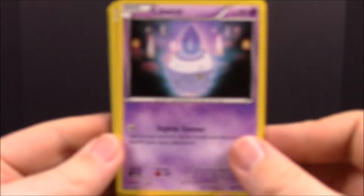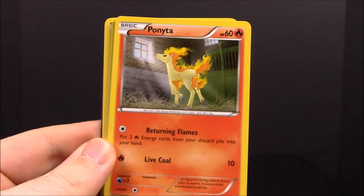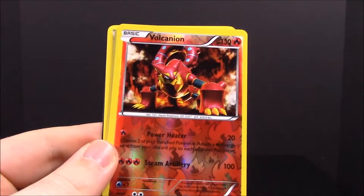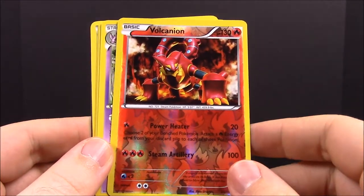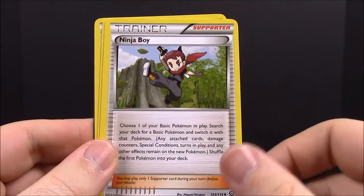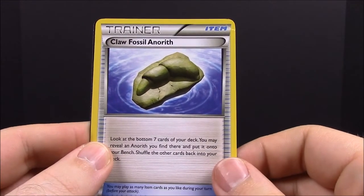Now the first Steam Siege pack. First up we have Litwick, Audino, Ponyta, Marill, Litleo, and a shiny Volcanion — that's awesome, the second Volcanion I've gotten recently. Also a Nidoking, Ninja Boy Trainer, Skiploom, Claw Fossil, and a Ring Trainer.